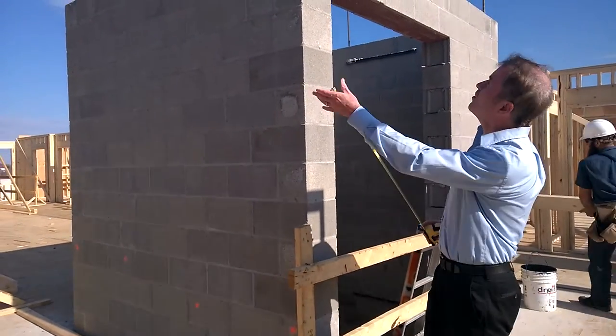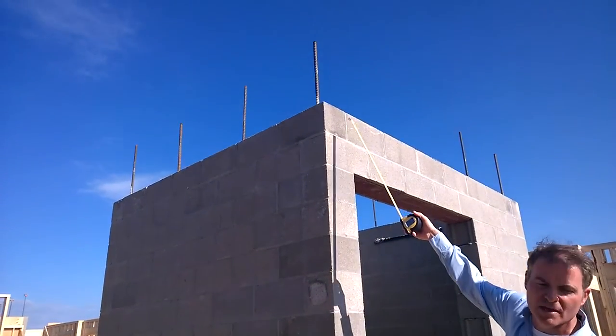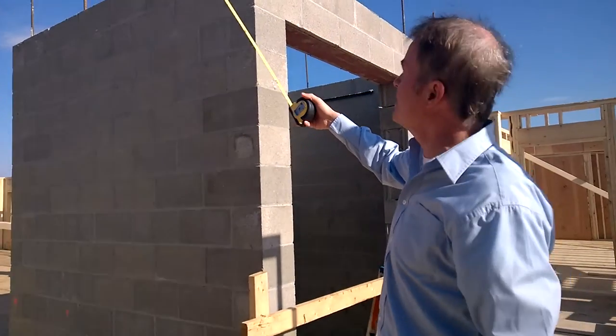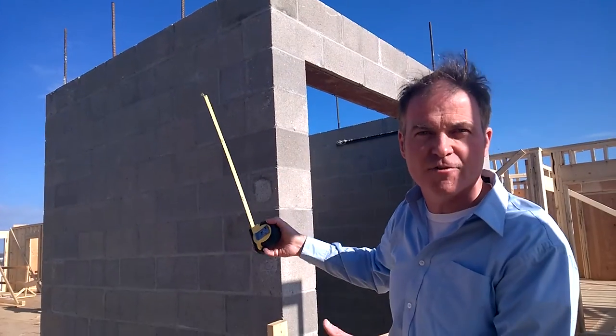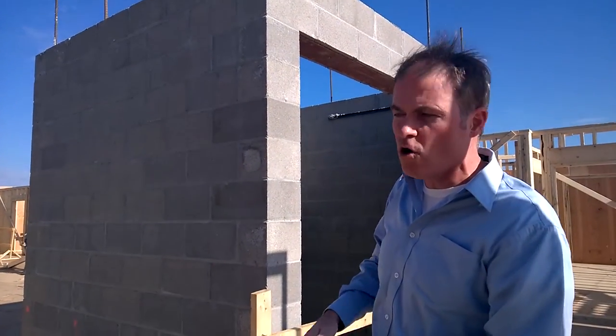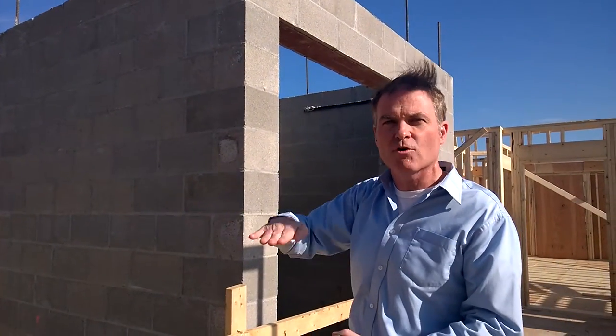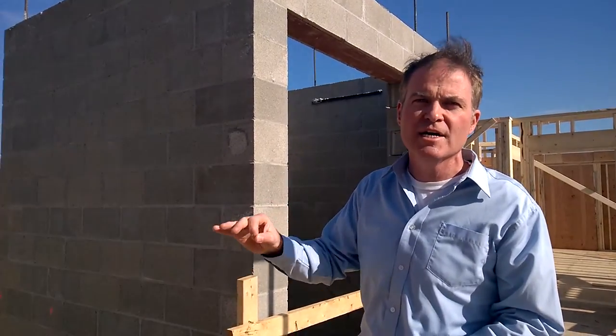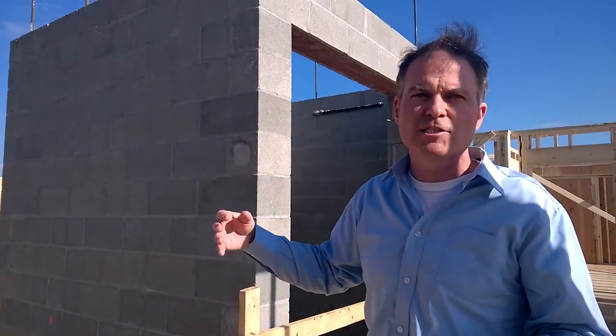What you'll see here is the rebar going up through, and the rebar is a real key important piece because those are going to be grouted solid vertically. They will go on every floor level, and horizontally grout one whole block course around there. But again, check your structural drawings, see what the requirements are and see what you need in your particular case. Thanks for watching.